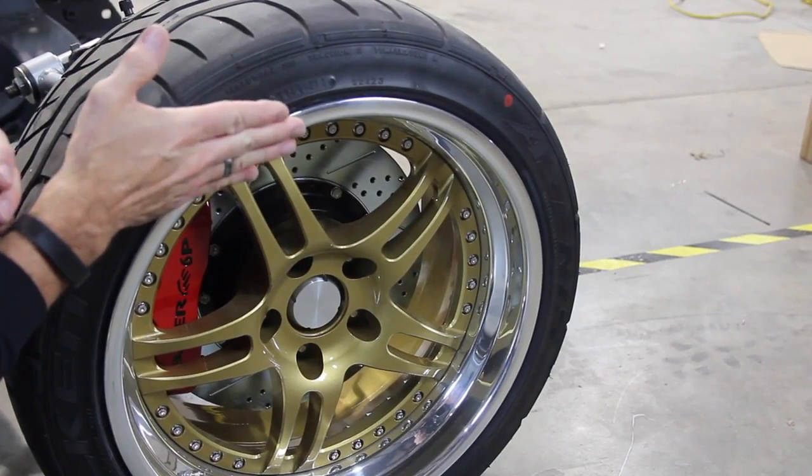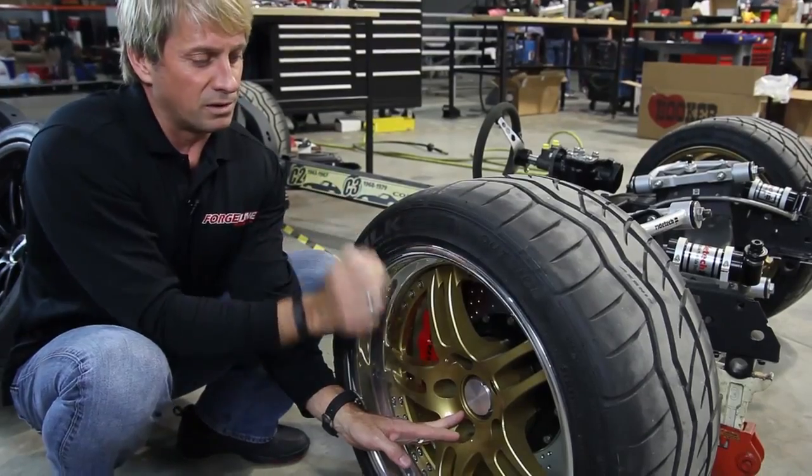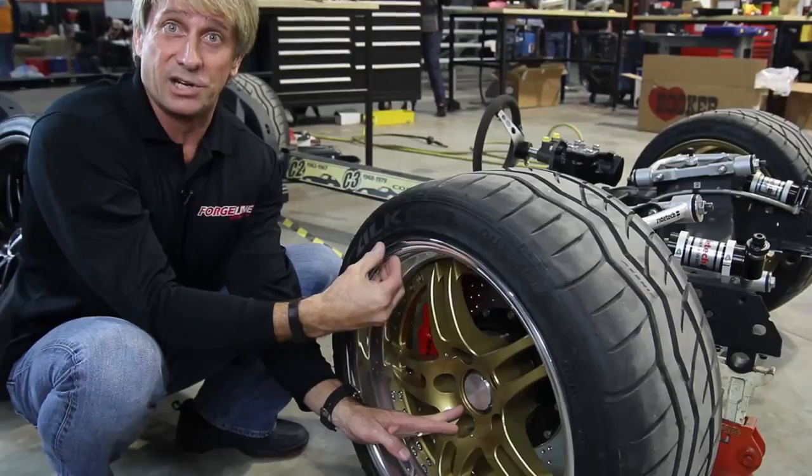If you have clearance to your fender then that's not a problem, but if you didn't we would have to switch the rim shells. The bigger this pad is in order to cover the hub, the smaller the lip size you're going to have.